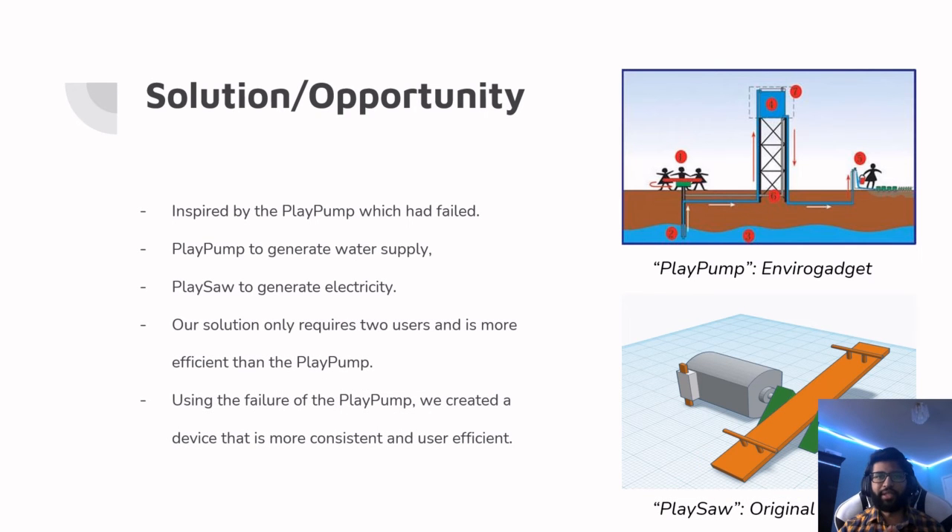The playsaw, which is our solution, is inspired by the play pump, which is an ambitious project that failed due to the scarce underground water supply and inconsistency. Our solution works towards generating electricity and only requires two users. By understanding what failed in the play pump, we have taken the opportunity to completely revamp the idea behind playground-based energy sources and created a device that is much more consistent and less likely to fail.